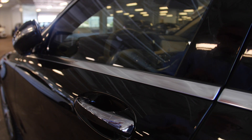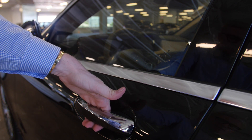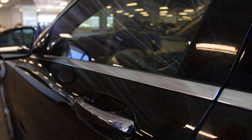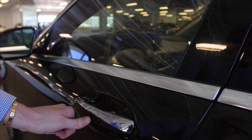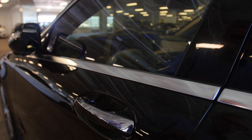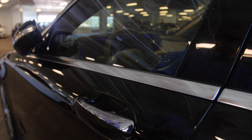A feature that's standard on the S550 is the Keyless Go option. Simply have the key in your pocketbook or your pocket, put your hand up to the vehicle and hold it — the door unlocks. When you want to lock the vehicle, put your finger or thumb on the little square on the handle and press it. And remember, you cannot lock your key inside the car — it's virtually impossible.